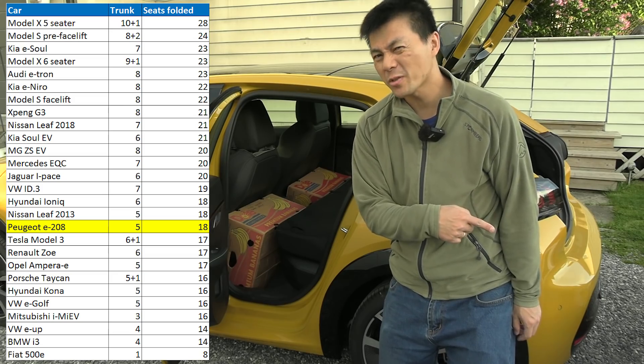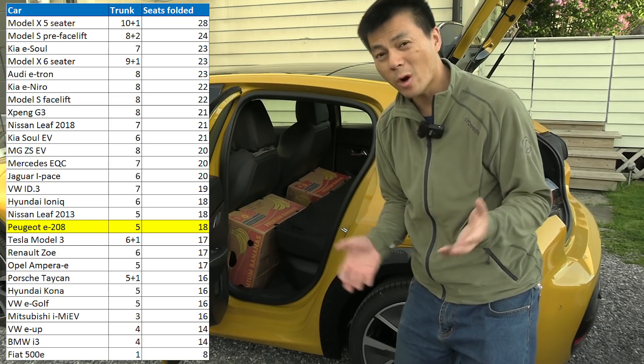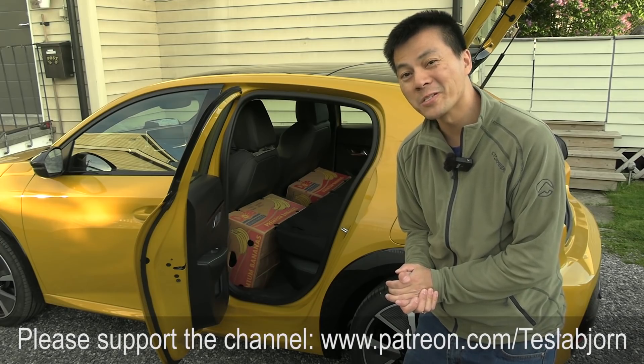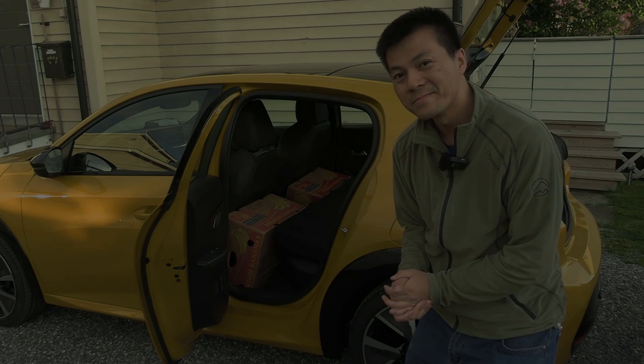But the trunk space, as we've shown, was not very good. But at least passenger space — quite good. Anyway, I think that's gonna be it for now. I hope you guys enjoyed this video. Thank you for watching and talk to you later. Thank you.